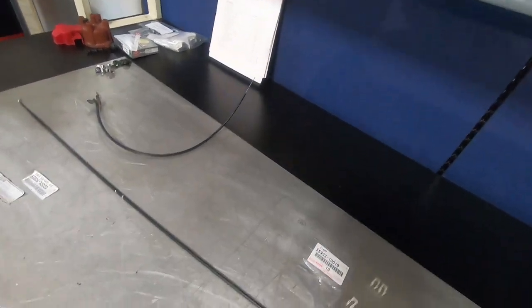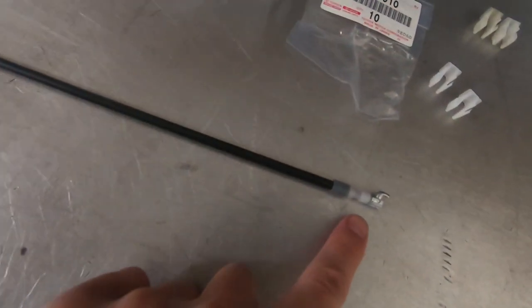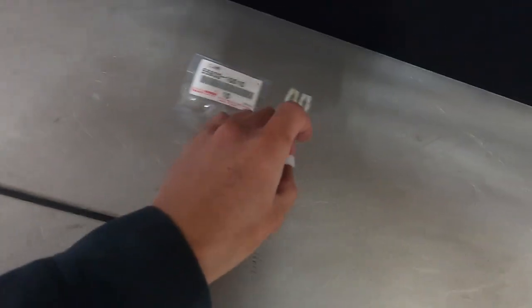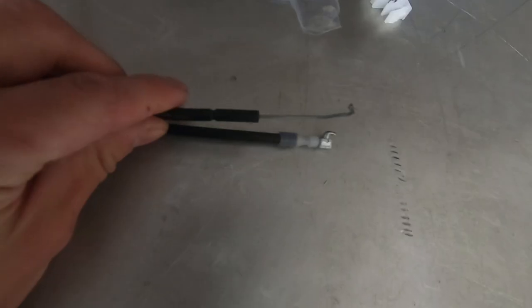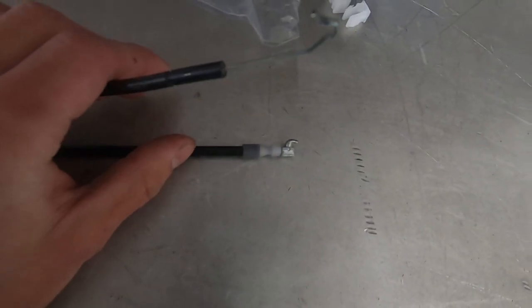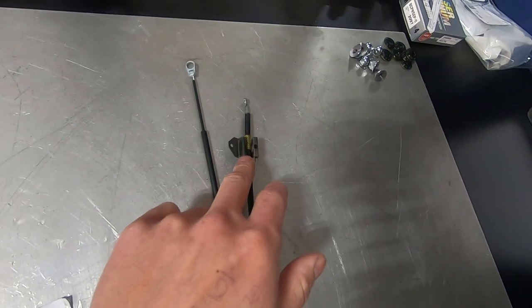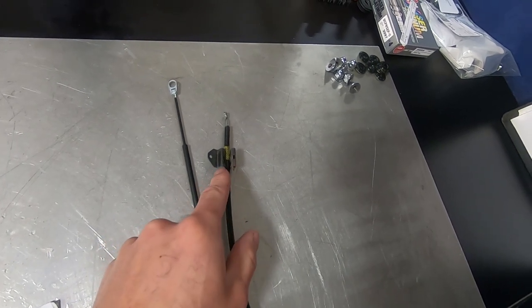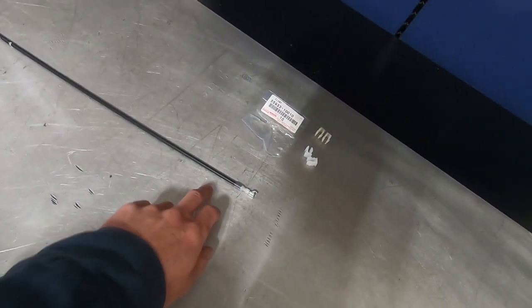So how do we retrofit this? There's no slot in here to secure the clamp to the climate control unit, but there is a slot in the Corolla one. So we're going to have to make a slot in the new 4Runner cable to attach it. The end piece just clips into the metal bracket, so no need to modify the other side — all we have to do is cut a slot in the front.